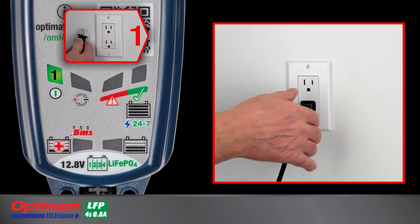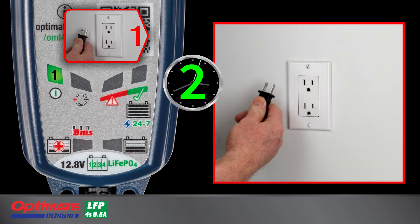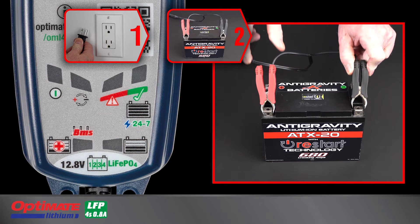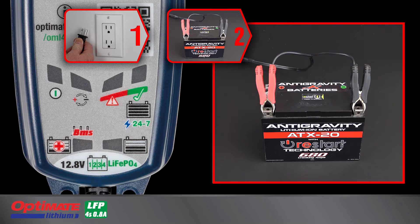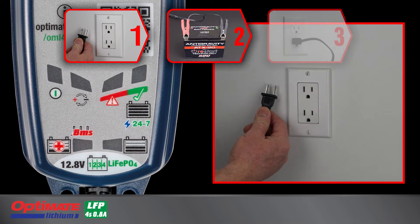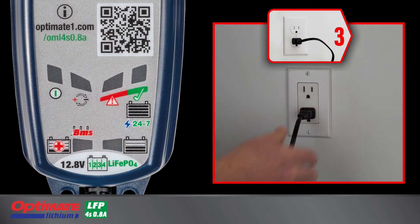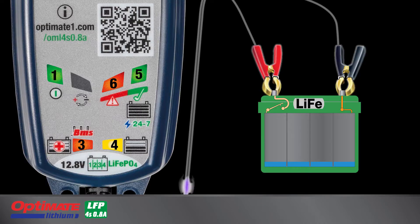To perform a BMS reset: disconnect the charger from AC power, connect the battery clips to the battery — red to the positive, black to the negative — then reconnect the charger to AC power. Lamp 3 will blink once a second as a reset pulse is delivered.